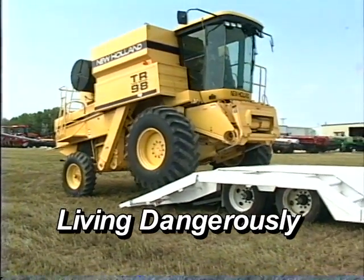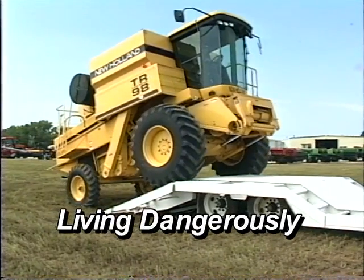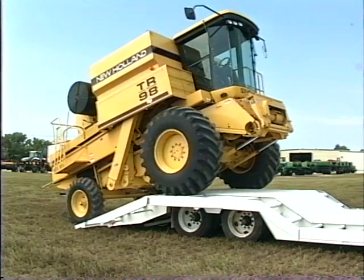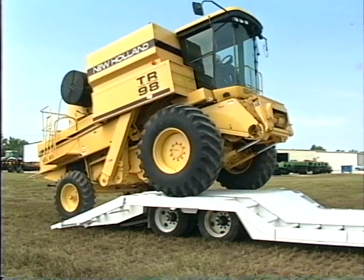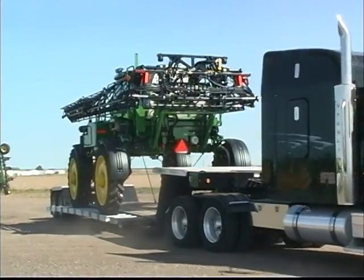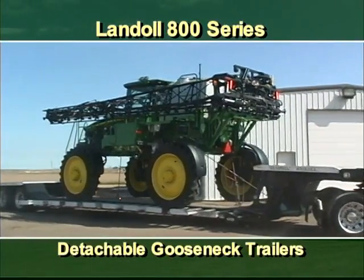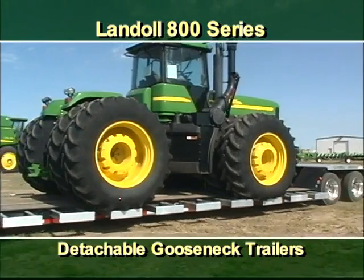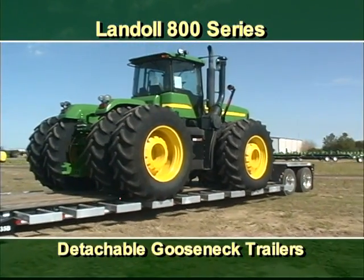When it comes to loading and transporting combines and other large agricultural equipment, farmers and equipment dealers have often made the comment: there has to be a better way. Why can't we do away with heavy ramps and risky over-the-trunnion loading? Well, now there is a better way. With over four decades of experience in ag transport, Landoll has created the 800 series detachable trailers — next-generation trailers specifically designed for the safe and efficient transport of today's new era ag equipment.